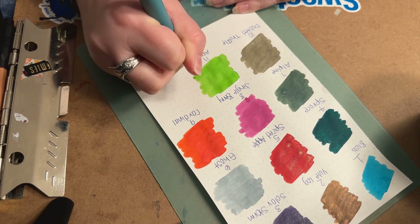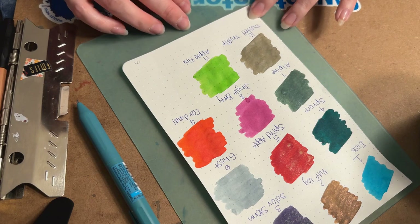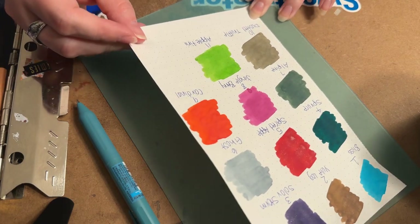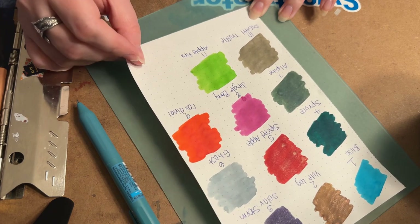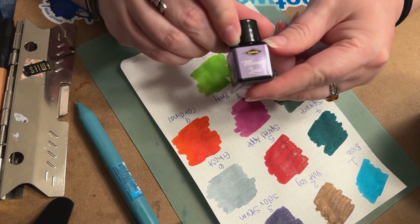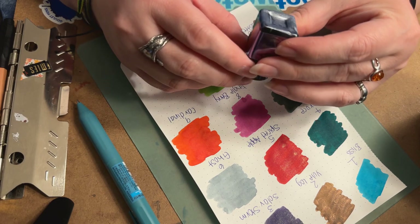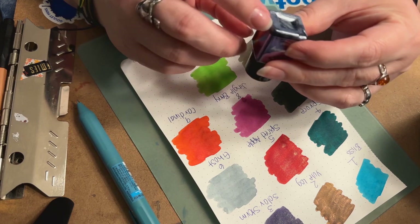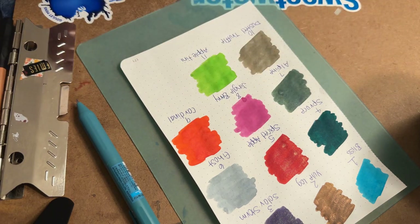It's very beautiful and very vibrant. It doesn't have any special properties — not a shimmer or sheener or anything like that — but it's definitely a beautiful, really vibrant color. The next one is going to be called Memory Lane, and this is Day 12. It looks like this one is a shimmer, and I'm thinking it's going to be purple just from looking at it. The shimmer probably leans pretty silver, so we'll give it a quick shake.